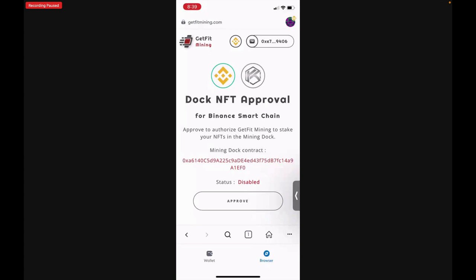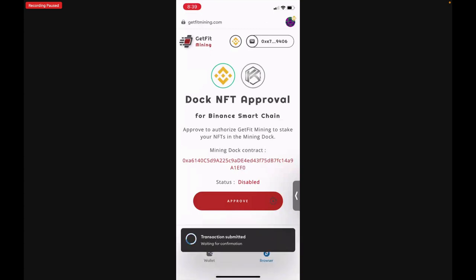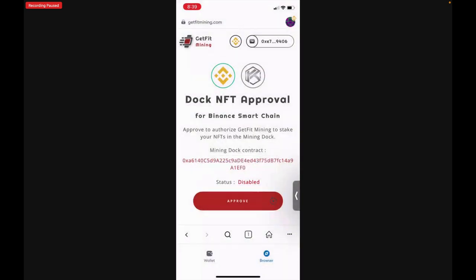Tap Approve to get this approved on the BNB Smart Chain. Confirm that it will cost .00014 BNB — again, just under a penny — and tap Confirm. The transaction has been submitted and is now complete. Congratulations! Once you've minted your NFT on both the Smart Chain and the Ki Chain, you will now be able to begin staking and mining rewards from your daily activity.